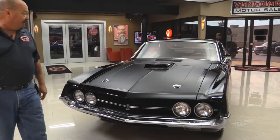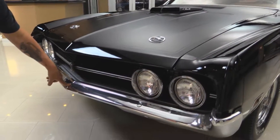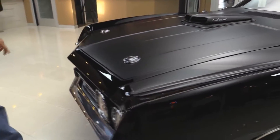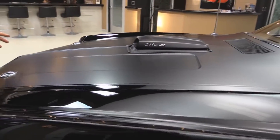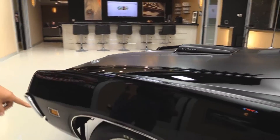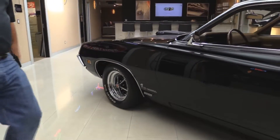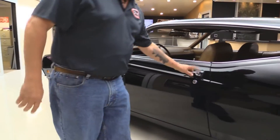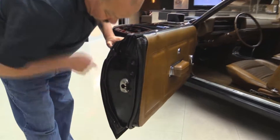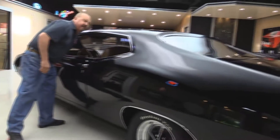Check this beauty out, man. Is this thing cool or what? Black J-code. Now the bumper looks original to the car — it's in great shape for being 1970. The grille's in great shape. That hood is amazing. I love that flat black. The shaker hood — this thing is sharp. The Magnum 500s really make that thing pop, and there's my little buddy the Cobra on the side with the 429 emblem. Door handle looks original to the car and it's in great shape. Let me grab the keys so we can pop the trunk.